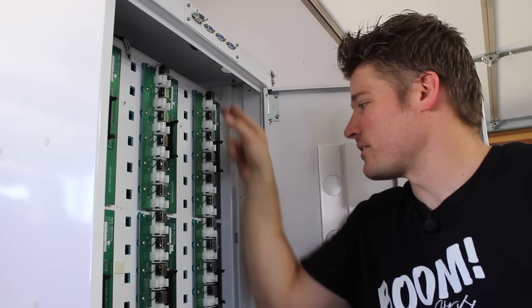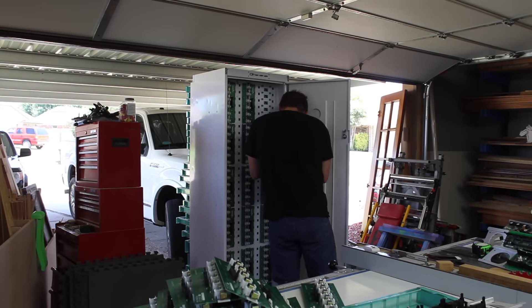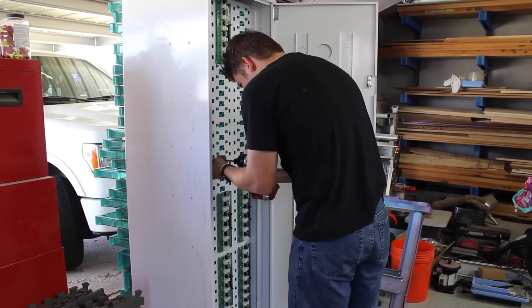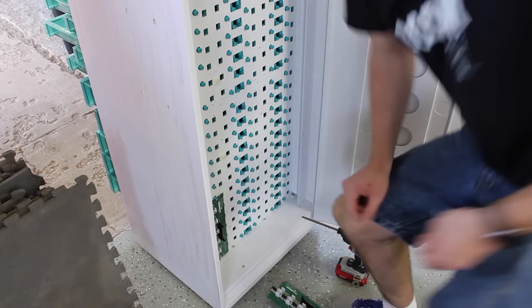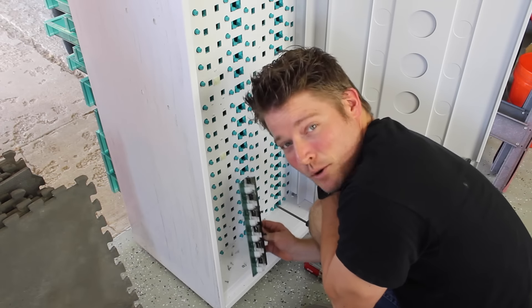Now that all the drawers are popped out, all we have to do is take the circuit board off — we'll do that with the drill. Now that the last circuit board is out, let's move it into place.